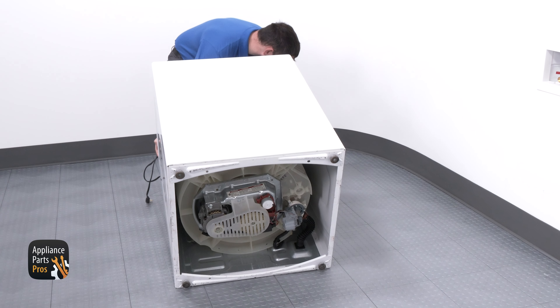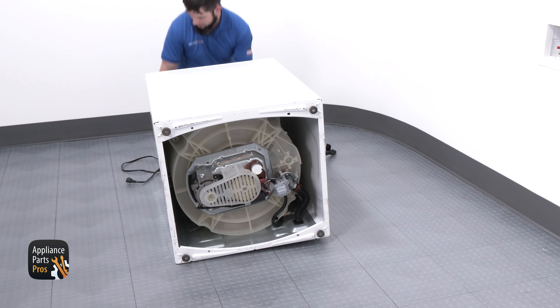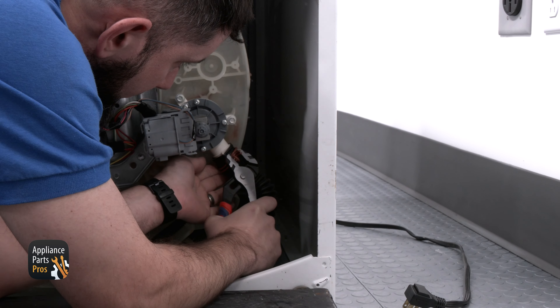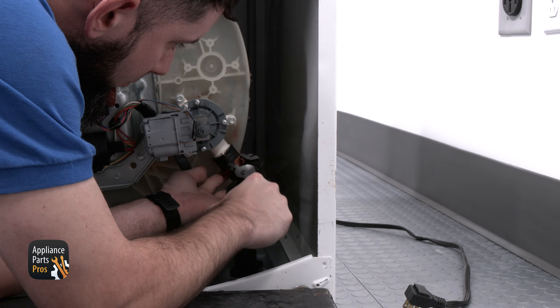Now we can tilt the washer to access the other side of the internal drain hose. So this can be seen in the best way, I'm going to lay the washer on its back. You may want to have your towel here to catch any unwanted water. We're going to use the channel lock pliers to remove the retaining ring up the internal hose just a bit.